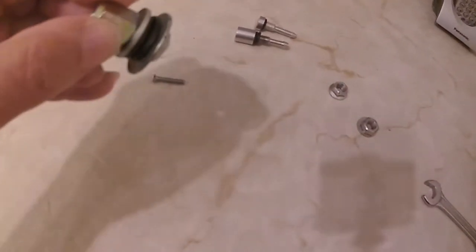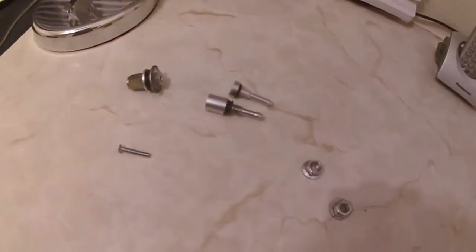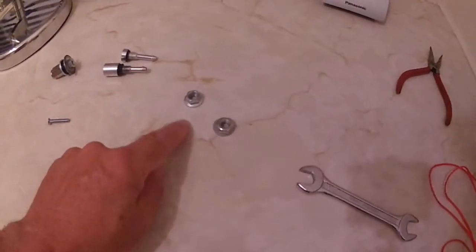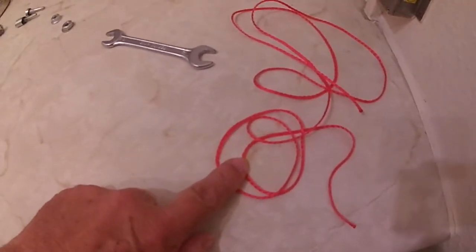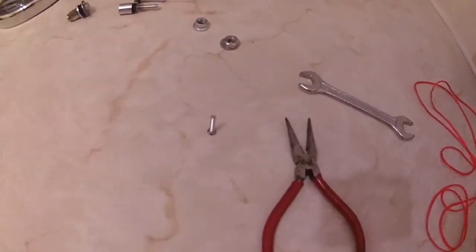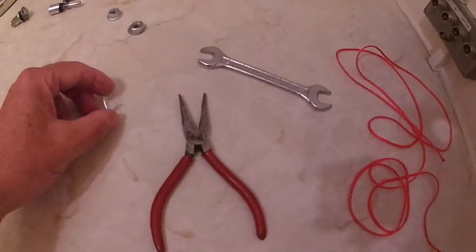I'm going to work with the standard fitting. You need a spanner — one spanner that fits the nuts — a length of string, a pair of pin-nose pliers, and a screw. Those are all the tools you need; you don't need bits of wire, you don't need anything else.